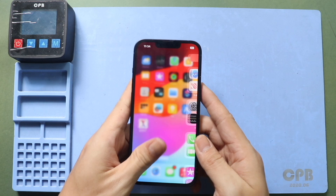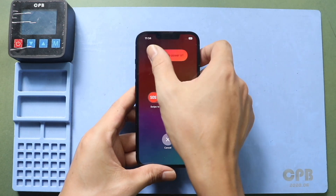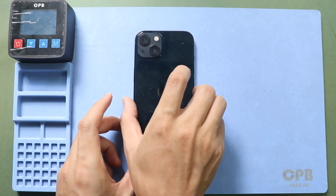At first, turn off the phone and remove the SIM tray, and then undo the two bottom screws by using a pentalobe screwdriver.